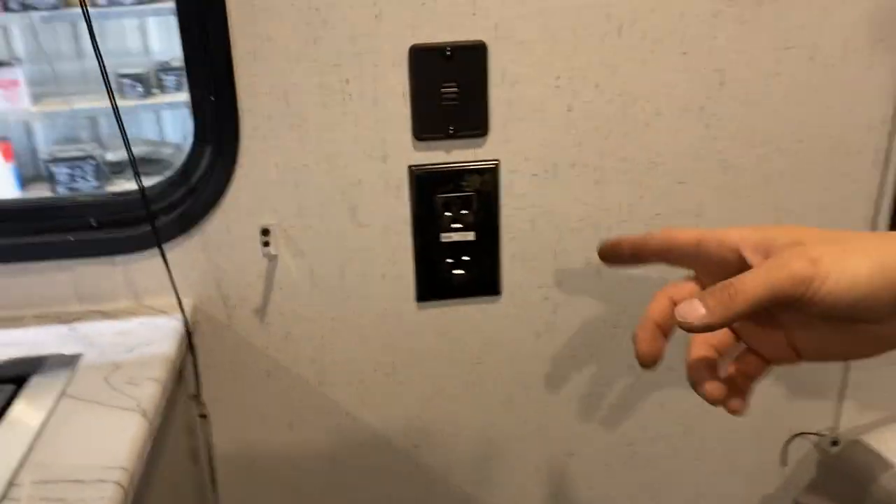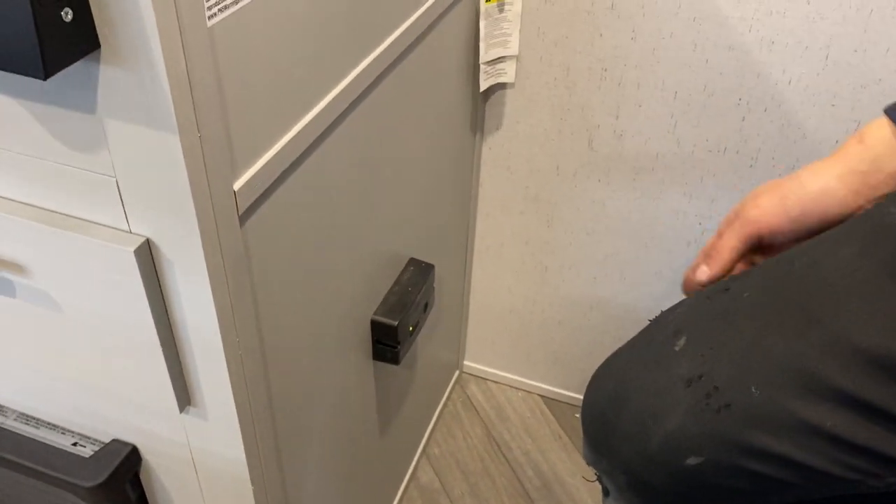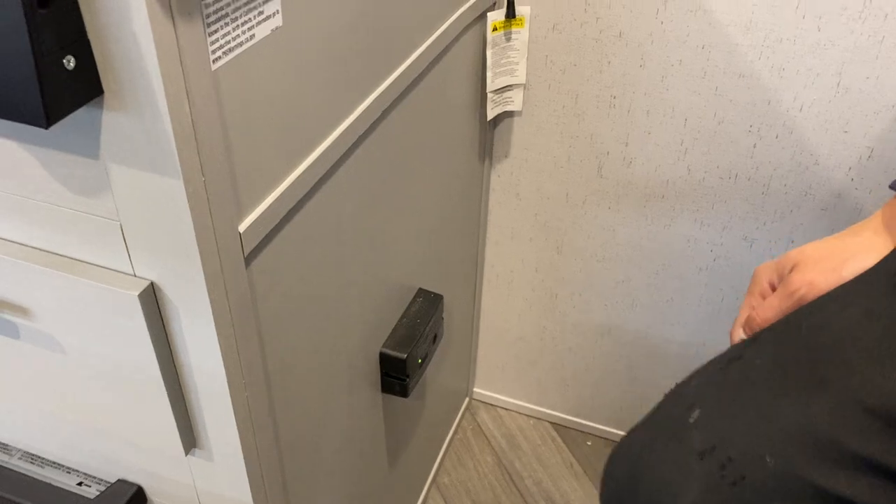Down from there you've got a USB outlet and a power outlet. That little black box is your LP detector — propane is heavier than air so it sits on the floor, and this detector will detect it and start going off just like a smoke detector would.